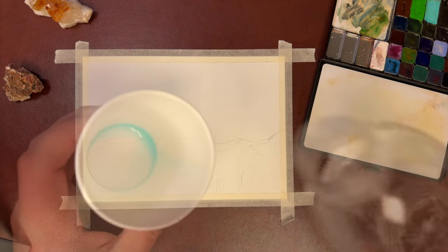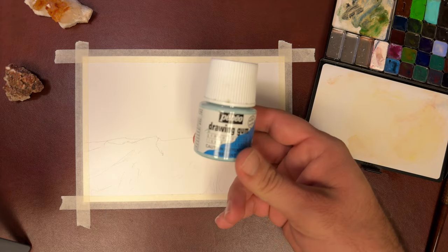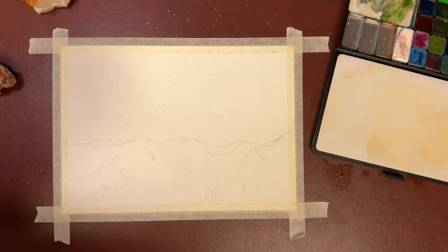Next we're going to use a couple drops of dish soap and water to keep the masking fluid from ruining our brushes. And instead of using gouache later on in the painting, we're actually going to splatter some masking fluid for the stars.